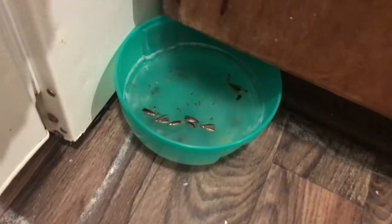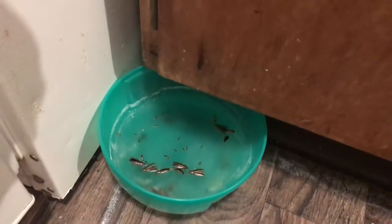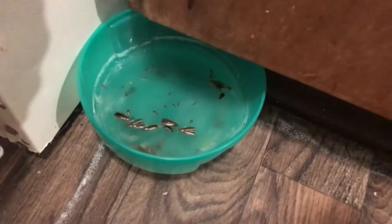Here is one which I have placed — see the number of bugs that have died. This is a place where bugs keep crawling, next to the refrigerator and the kitchen cabinets. I kept it here a couple of days ago.